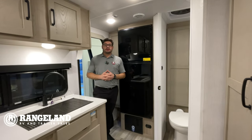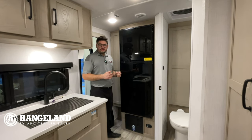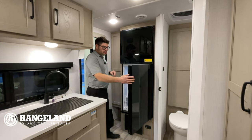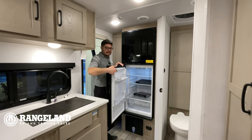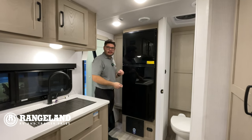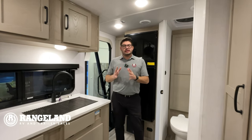We're inside the all-new 2024 Rockwood Mini Light 2205. First thing right as you come in the door on your left-hand side is the fridge. A new feature they added this year is the ability to open the fridge from either side — standing inside the trailer you can access it from this side, or if you need to grab something quickly from outside, you can open it from over there. Really easy and accessible.